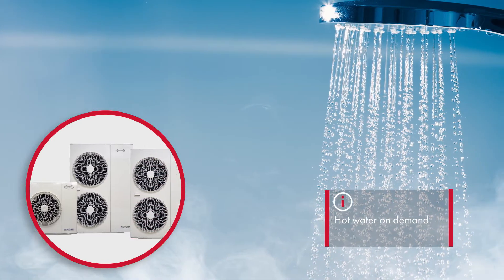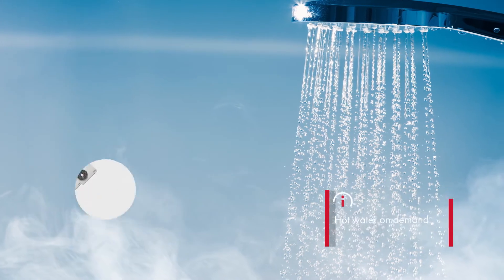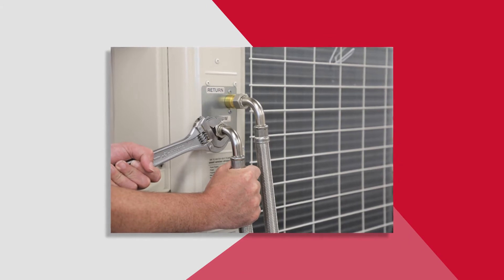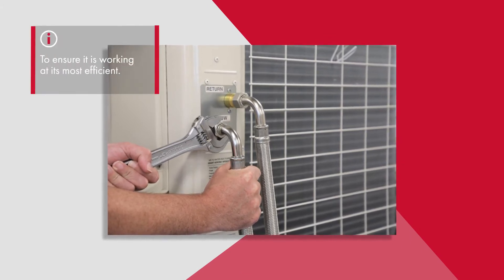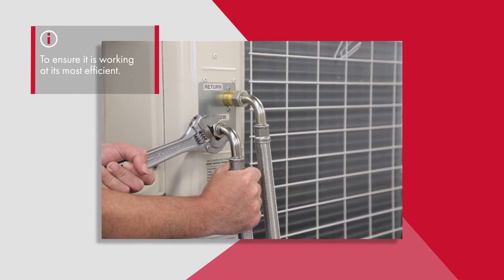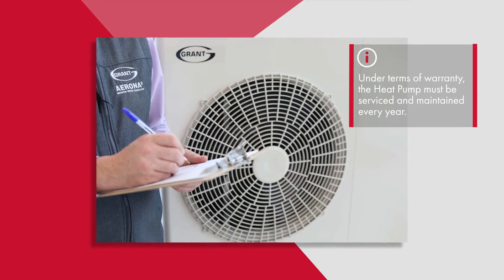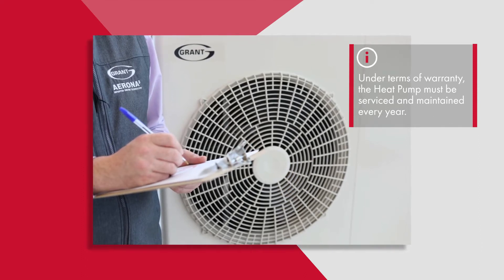Just like your car, an annual service ensures that your heat pump is performing at its optimum. The two main reasons to service your heat pump annually are: firstly, to ensure it is working at its most efficient from an environmental as well as an economic point of view, and secondly, under the terms of the warranty, the heat pump must be serviced and maintained every year.